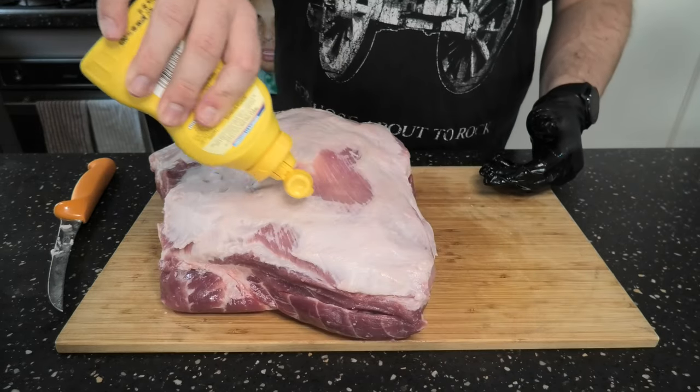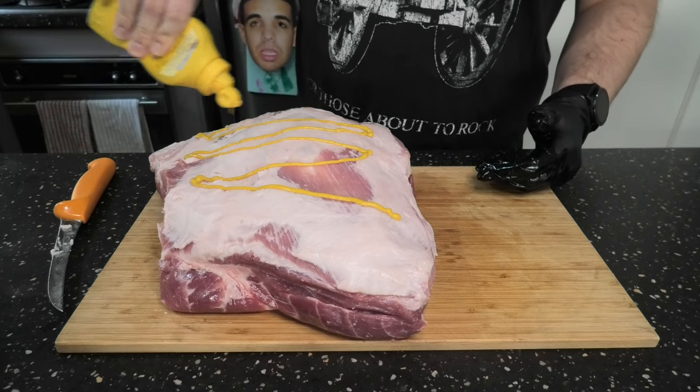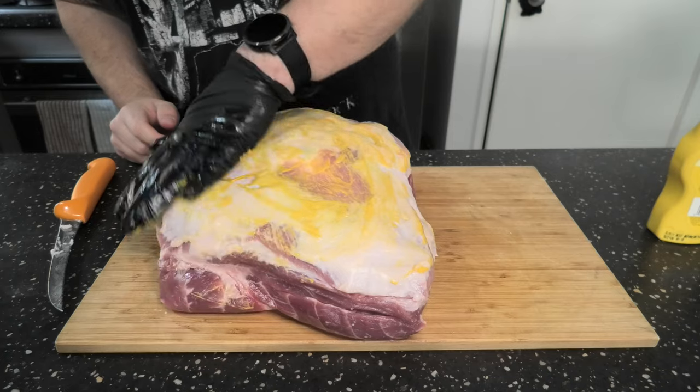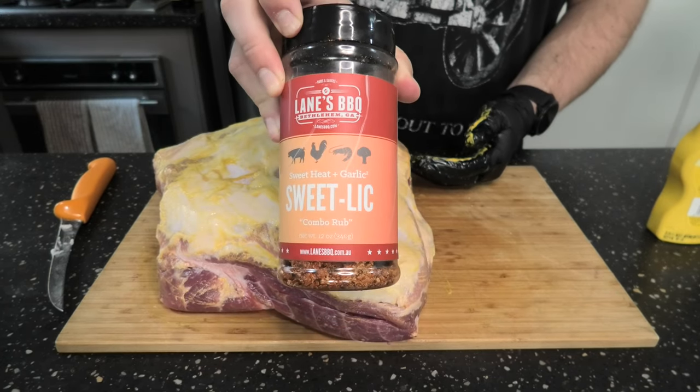Next, we're going to put a little bit of binder on — yellow mustard is the go for today. Just going to help that rub stick. Rub it in, and chuck your rub on. We'll be using Sweet Lick as our main layer today, from Lane's BBQ.